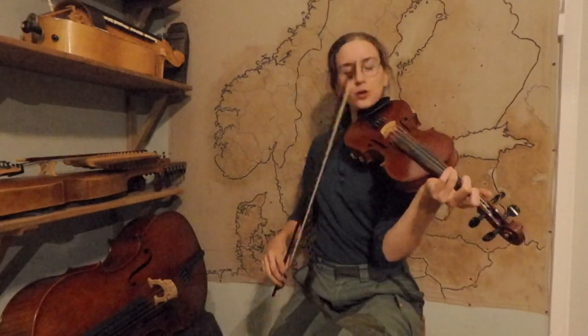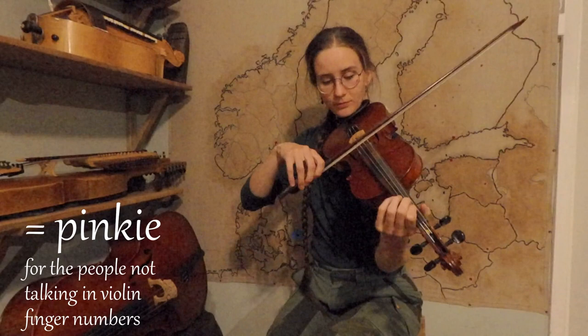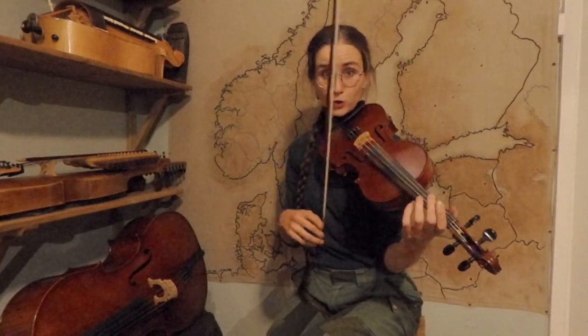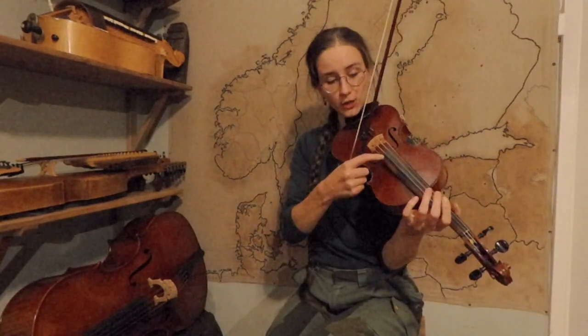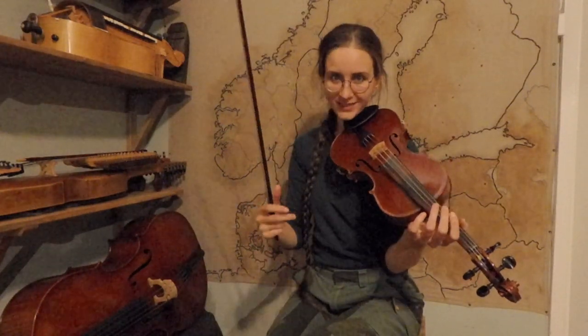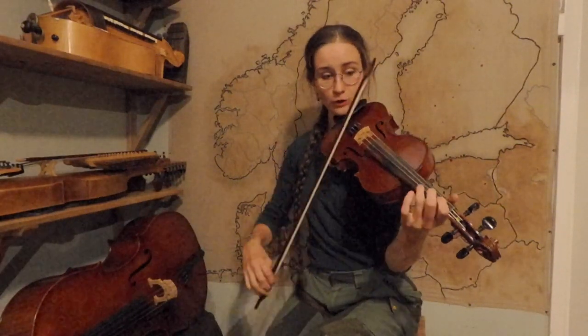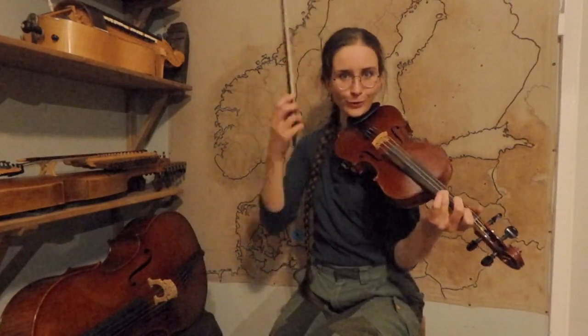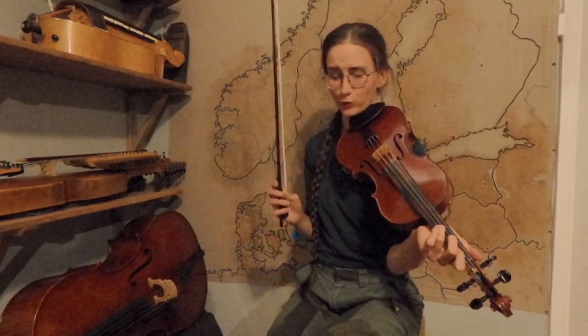Here at the end I play an open string, but you can very much also use your fourth finger. It depends on how you want it to sound, and also on whether you manage to make your open E string be very soft — not whistle and not explode in the middle of this little pattern — because the note you want to put emphasis on is the D, which is the last one. Also remember: almost always up bow on the last note of a part in Swedish music.